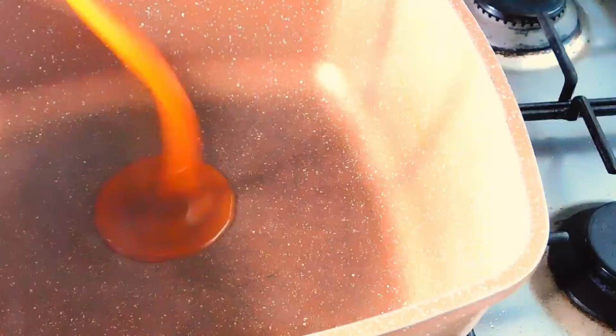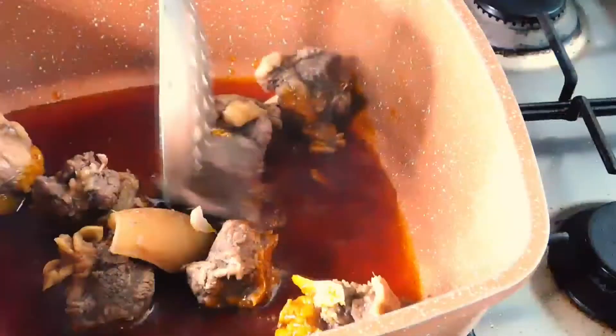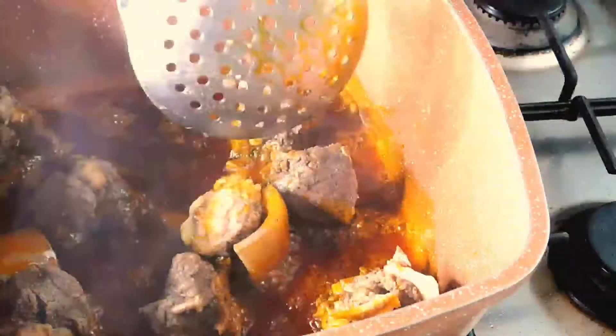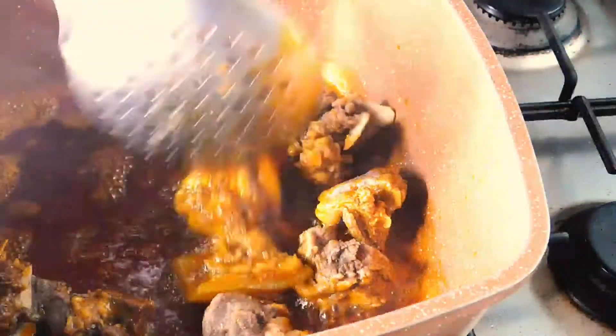In a pot, I pour in palm cooking oil. I fried my beef — I separated the beef from the striped intestines and the liver, because I won't fry those. So I fried only the beef.